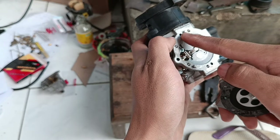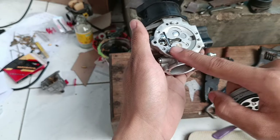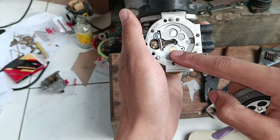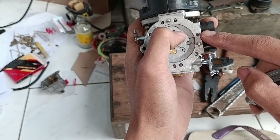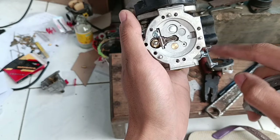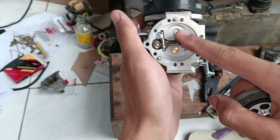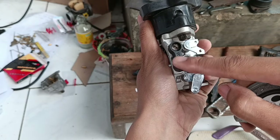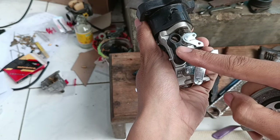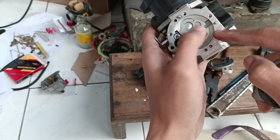Ketika lubang ini terhisap, membran ini menekan pelampung, kemudian pelampung akan masuk ke ruangan ini. Disini ada yang bertugas seperti pilot jet dan main jet. Untuk pilot jet atau yang mengatur RPM bawah itu ada di sebelah sini — lubangnya kecil, mirip pilot jet. Uniknya, pengaturan di karbo ini bukan ngatur angin tapi ngatur bensin, karena keduanya ada di wadah bensin. Ada bagian low dan bagian H (high) — low untuk RPM bawah fungsinya mirip pilot jet, high untuk RPM atas fungsinya mirip main jet.